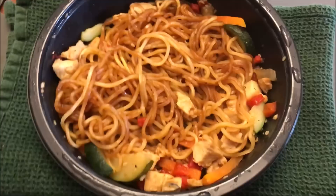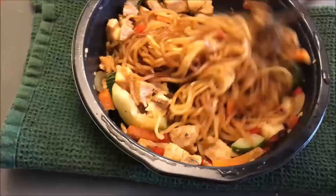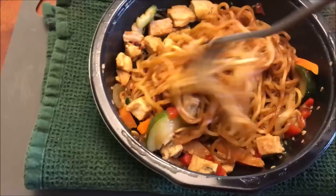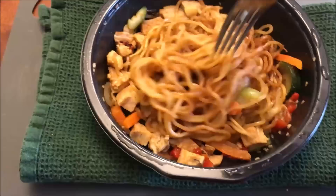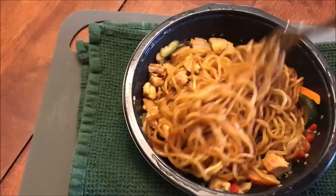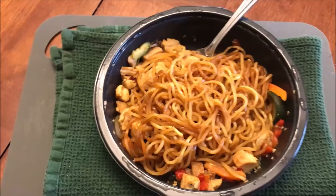Okay, here it is right out of the microwave. It dried out quite a bit. After that first two and a half minutes the noodles were very wet and there was a lot more sauce in the bottom, but most of that has gone away. There's some sauce here and there but it definitely dried out some. You get quite a bit of chicken in there. I'm going to let this cool off for a minute or two as directed.